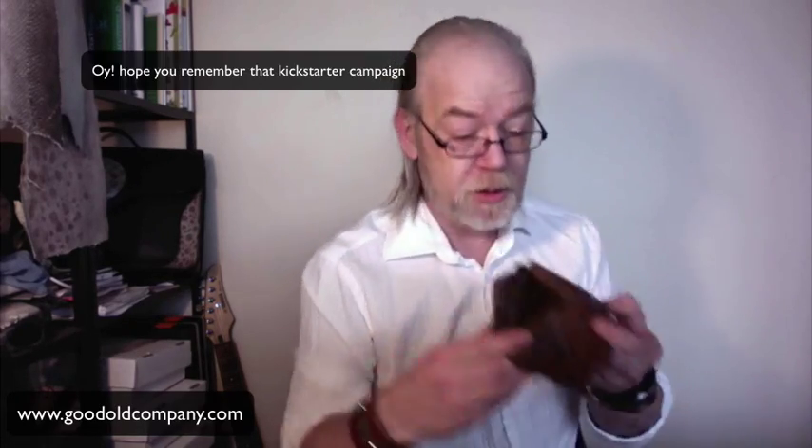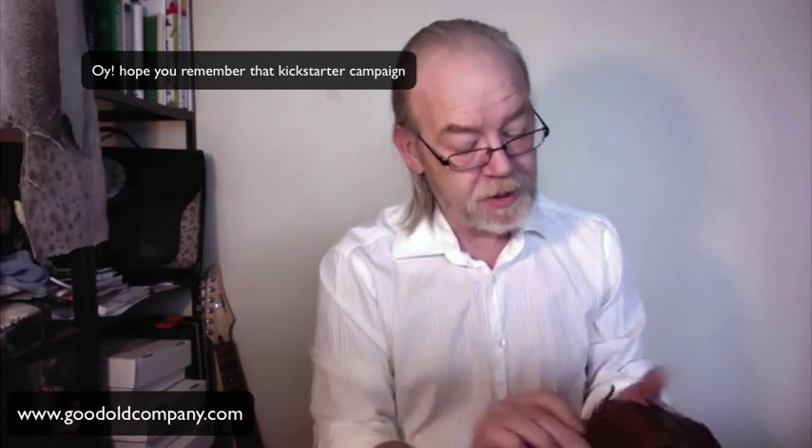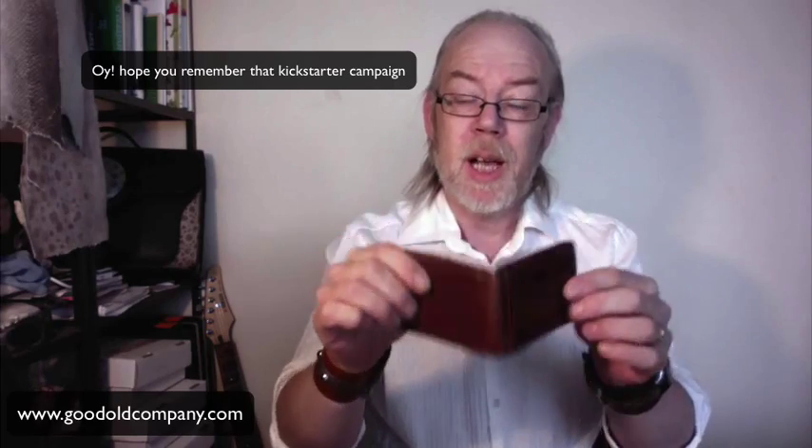The same goes for this wallet. As you can see, it's nylon on the inside. It's okay leather on the outside. And you will find plenty of wallets out there that have genuine leather, high quality leather on the outside. Inside, well, probably plastic. And the pockets have almost no leather — only nylon fabrics.